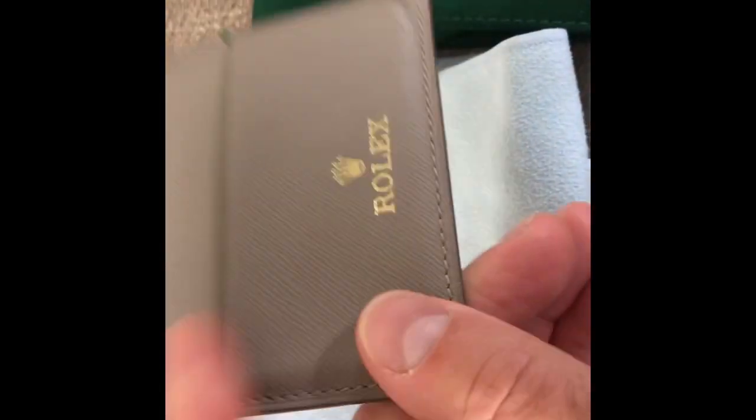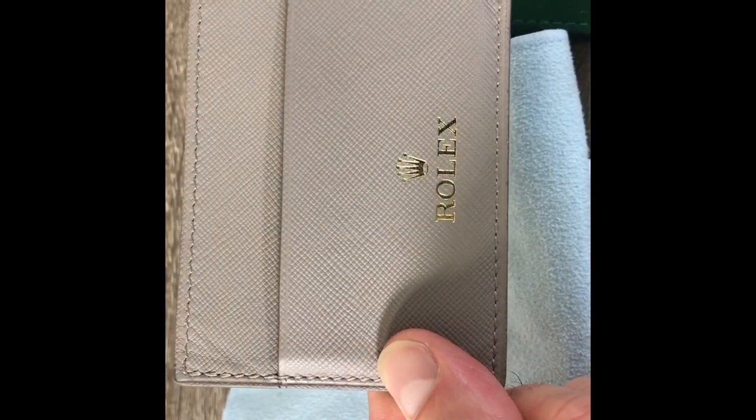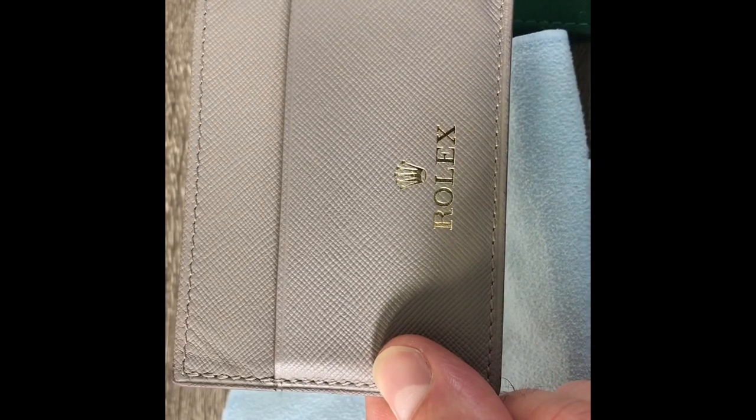Just a quick little video of this cool little Rolex cardholder. Follow me on Instagram at WatchDisplay. Hope everyone's having a good weekend.